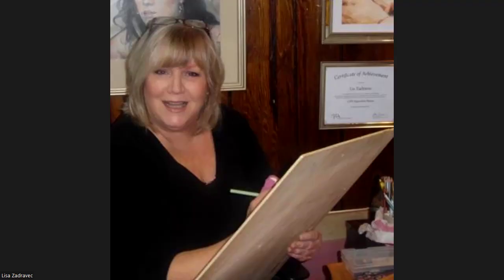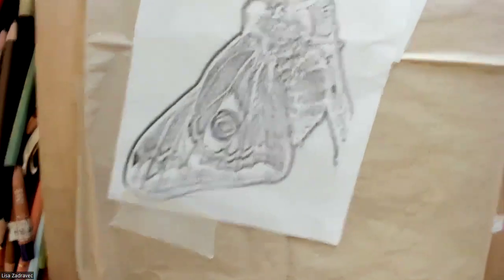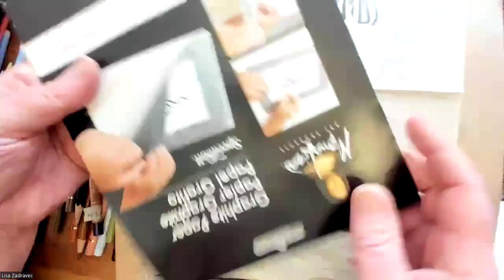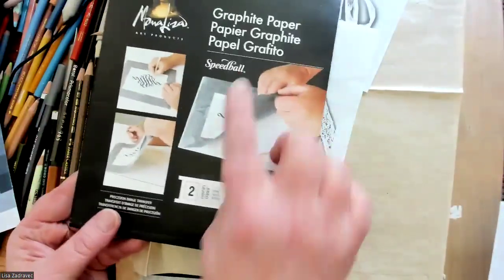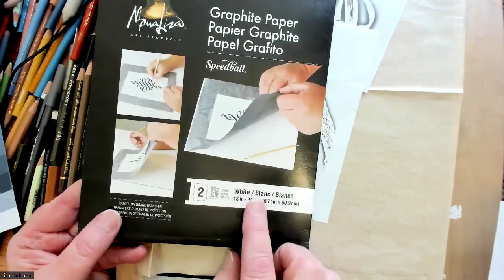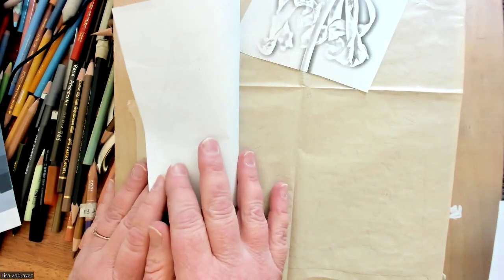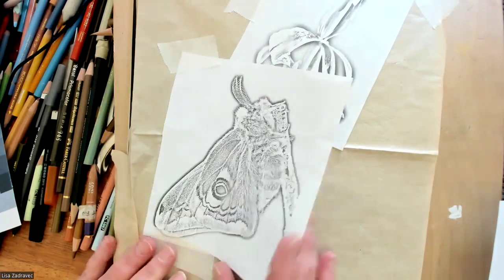I'm switching my camera around. All those things are from different places — some people Photoshop things, but I'm just placing them on black paper. When I'm doing black paper, I use transfer paper. This is by Speedball — the Mona Lisa tracing paper. It says graphite paper, but it does come in white, so yes, you can get the white graphite.